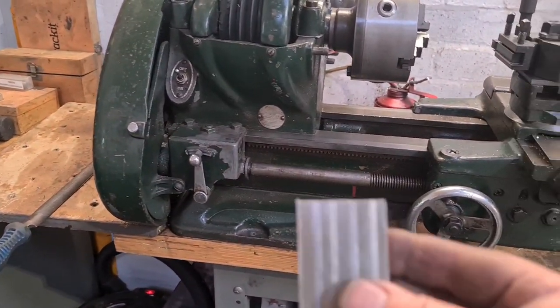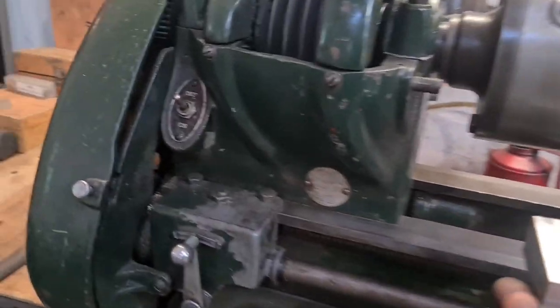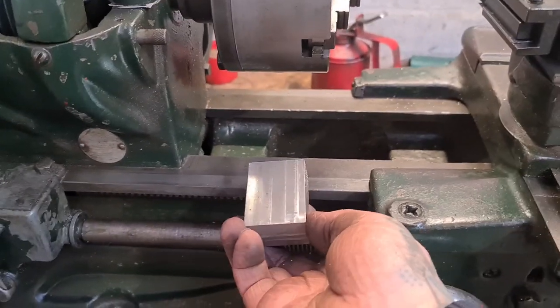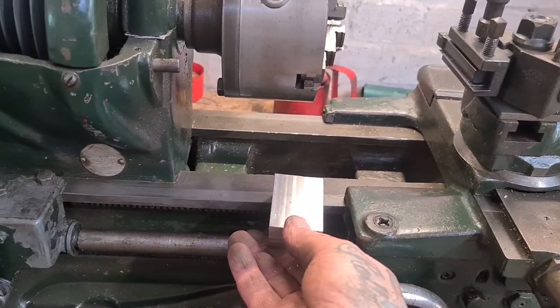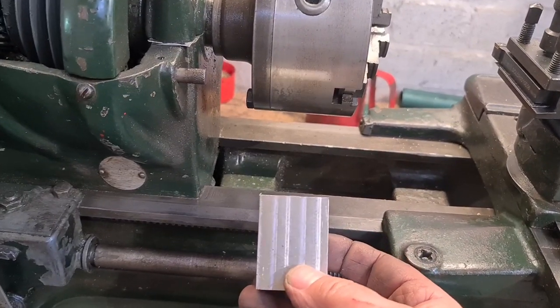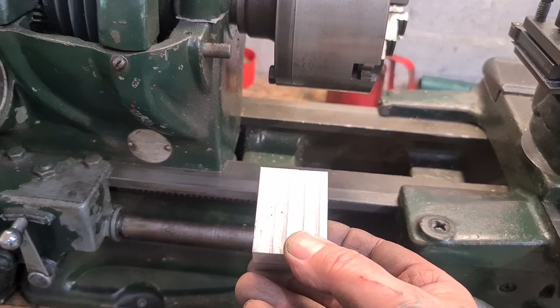Right, that's got it chopped off. As far as the width goes, if I look at it in situ - to me, that's not too bad, it doesn't look oversized. I might leave it at that, we'll see how we get on. We're ready to machine that flat now - we'll mill that end off and give us a 50mm length, and then we'll go from there.